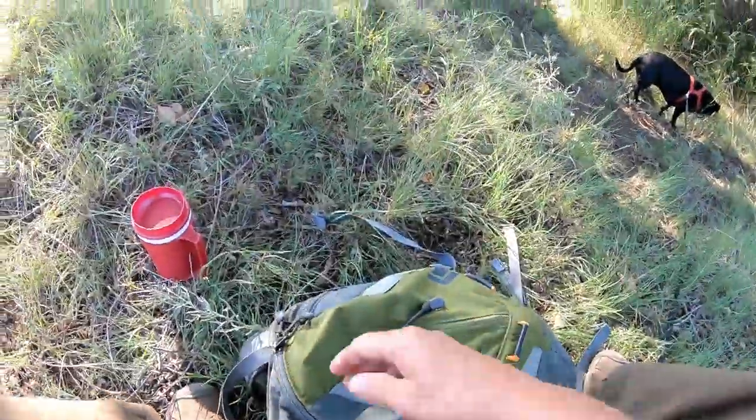Already ate breakfast at camp. So today I'm just going to spend some time reading down here by the water, and doing a little sketching or painting. I brought some watercolors. Let me show you what we got in my pack.